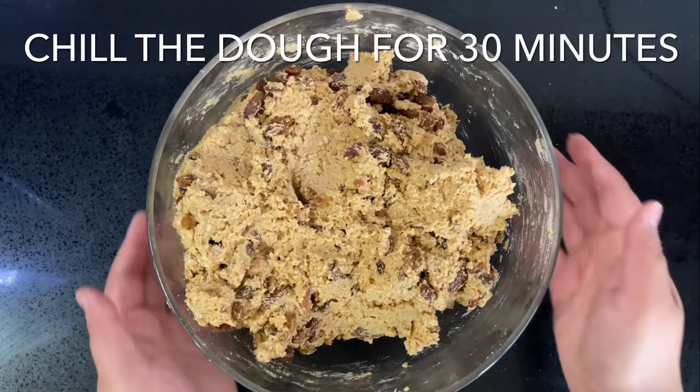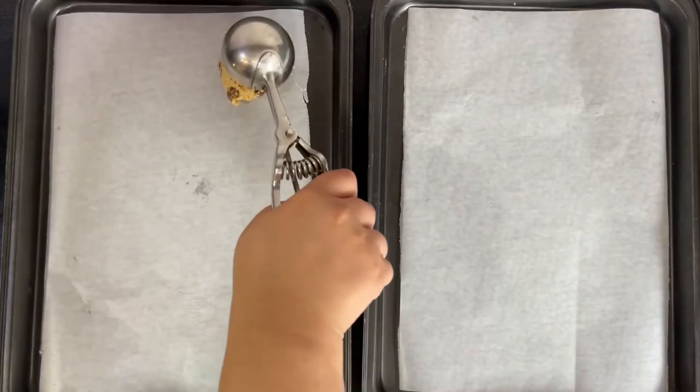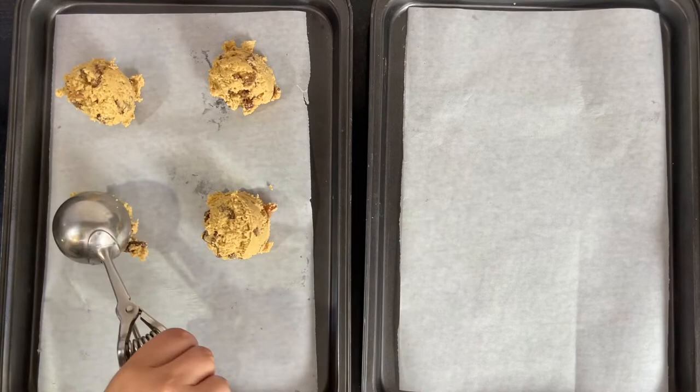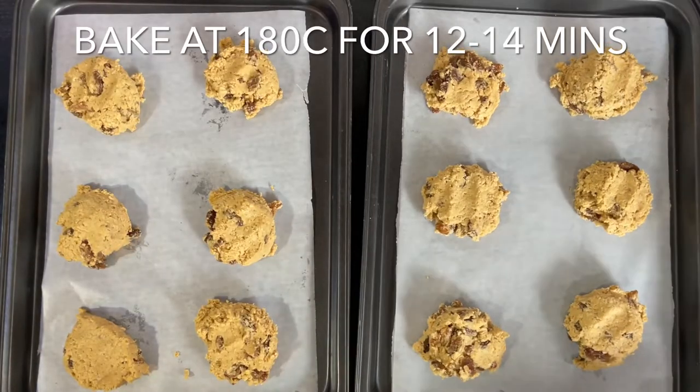In the meantime, preheat the oven to 180 degrees Celsius and line two baking trays with parchment paper. Scoop the dough onto the prepared baking trays.